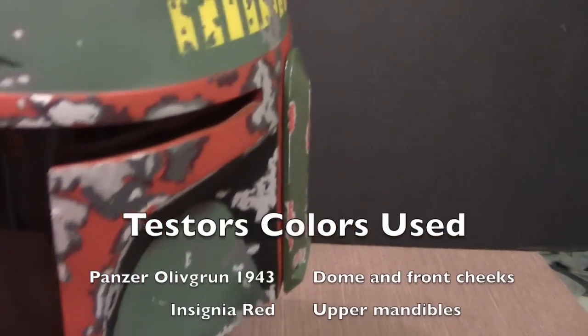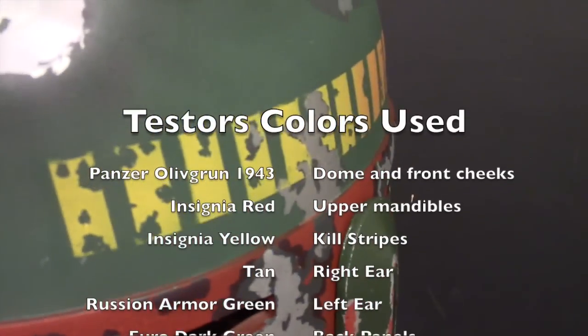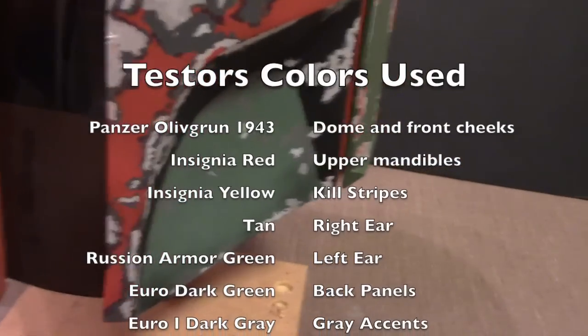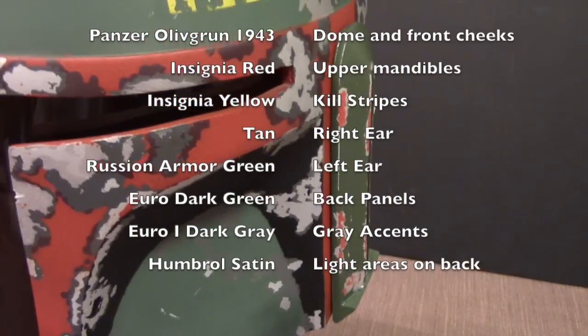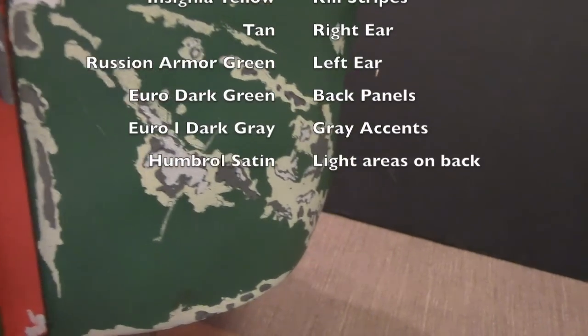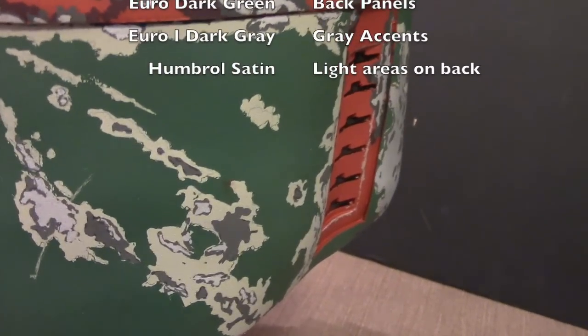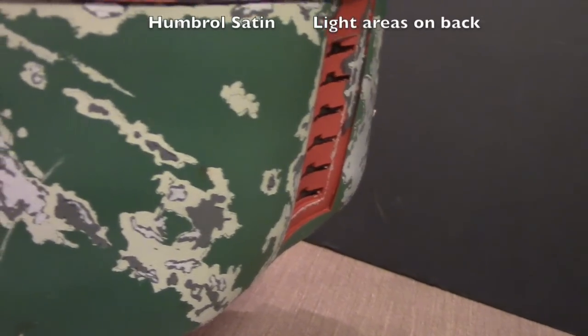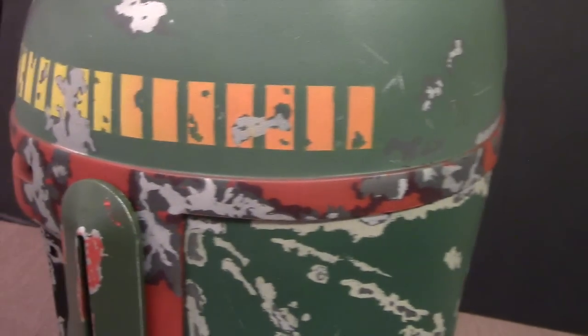The dome and cheeks were painted with Testers Panzer Olive Green 1943. The red trim was painted with Testers Insignia Red. I used Insignia Yellow for the kill stripes and blended red and yellow together to create the orange color that fades into the ears. The ears were painted with tan on the right side and Testers Russian Armor Green on the opposite side. The back panels used Testers Euro Dark Green, the gray used Euro 1 Gray, and for the back side color I used one Humbrol satin color — a match for a shade called Concrete, which I couldn't find in Testers.